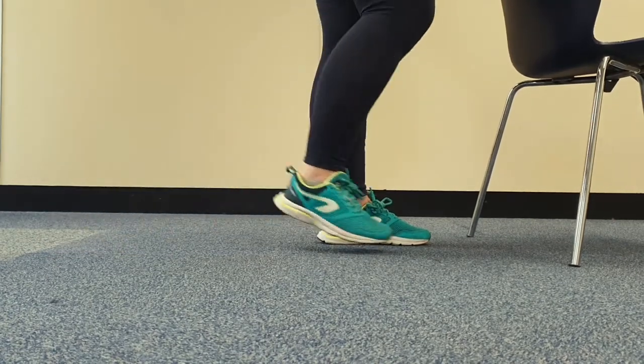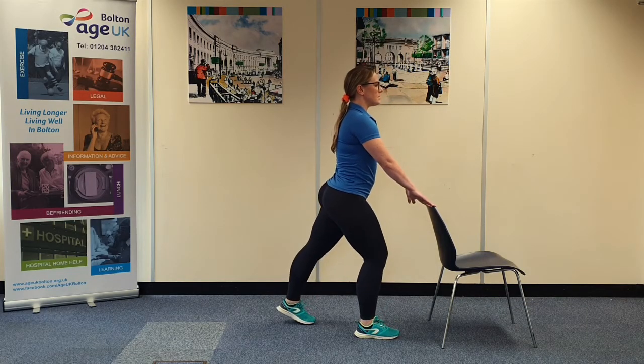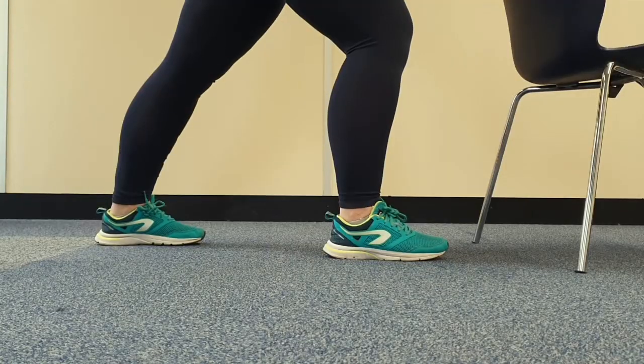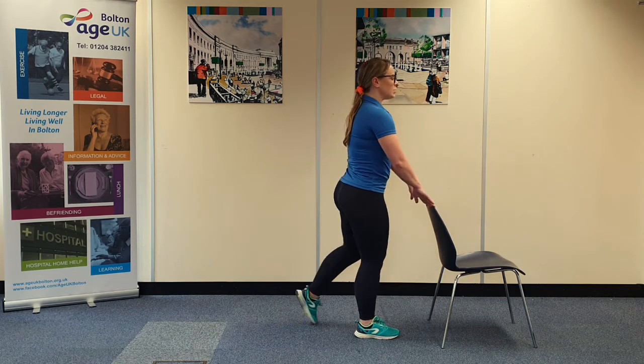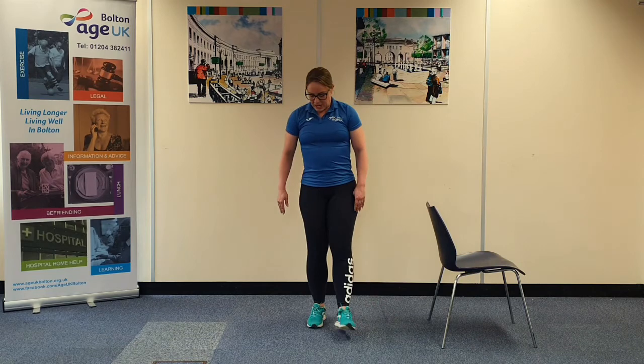Releasing that stretch, over to the opposite side, pressing the back heel into the floor. Same thing again, we're going to hold that stretch between 10 and 30 seconds. Slowly easing yourself out of that stretch, give the legs a bit of a shake.